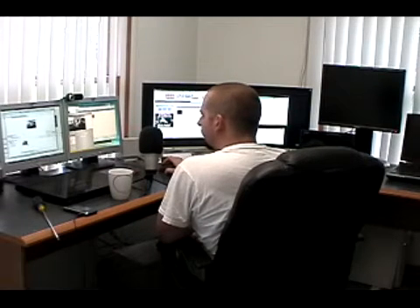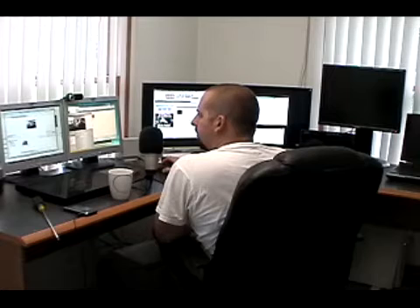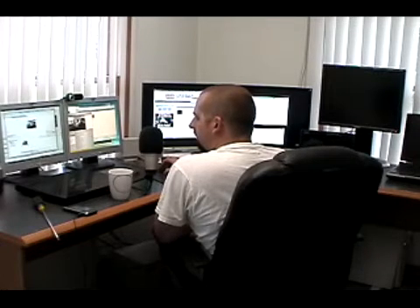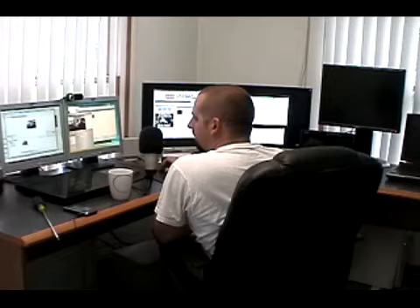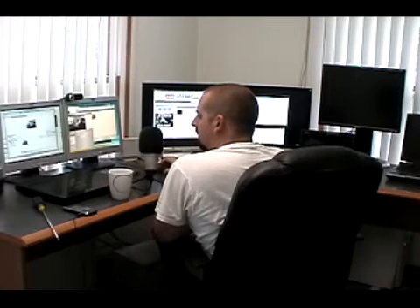Testing out some software to record some videos — this is Sony Vegas Movie Studio 9.0. Right now you're looking at the mini DV camcorder via firewire. It looks like you can't switch cameras in the middle of capture, but that's okay — I can piece them together. So this is the mini DV camcorder.